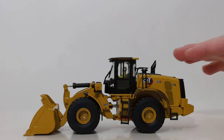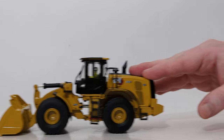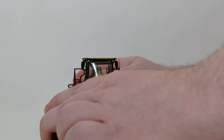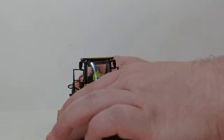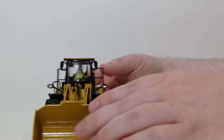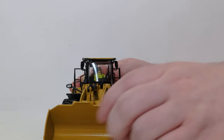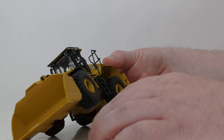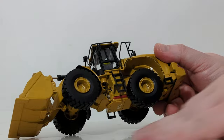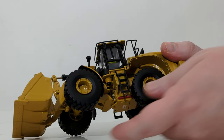Beginning the functionality test, the loader rolls well. You can steer it via the center-mounted articulation joint, and this has a slightly further range of movement than the 966 version, though it is still a somewhat shallow angle that could be improved. There is no driveshaft, which is another area for potential improvement. The rear axle oscillates as it should, while the front one is fixed into position.